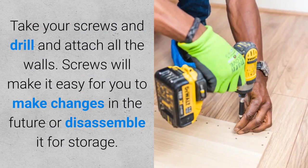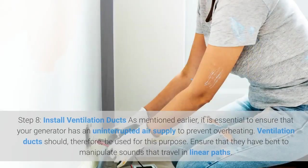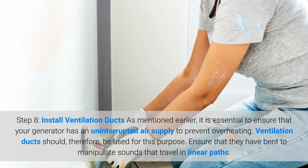Step seven: assemble your portable generator sound enclosure. Take your screws and drill and attach all the walls. Screws will make it easy for you to make changes in the future or disassemble it for storage.